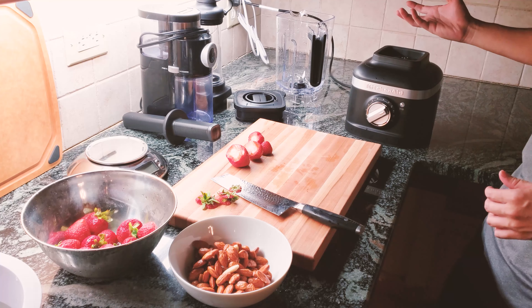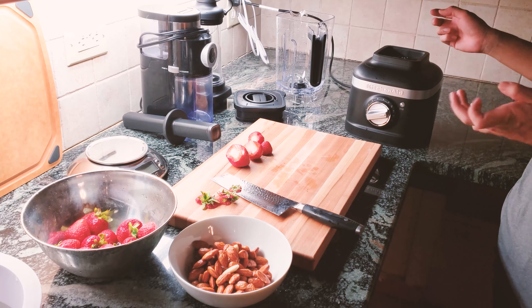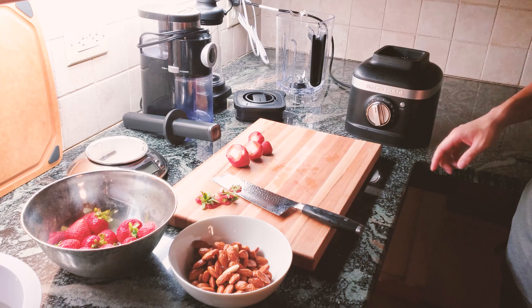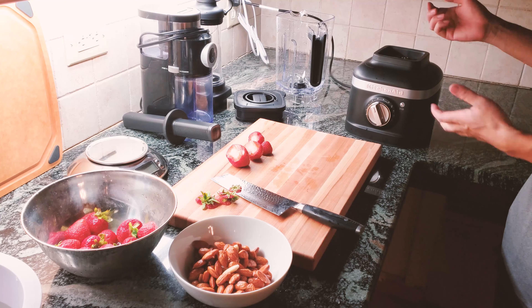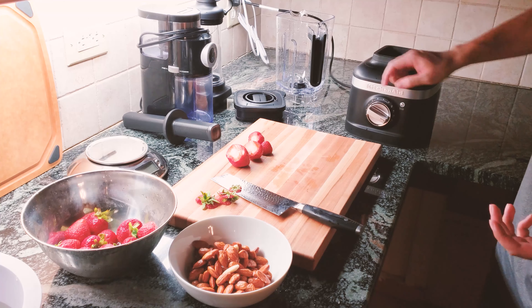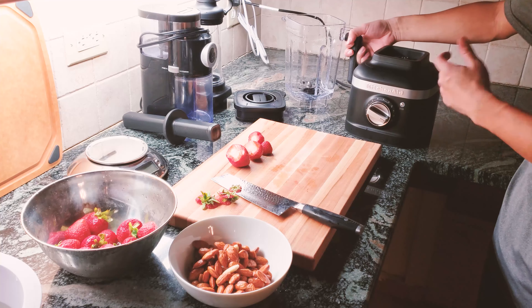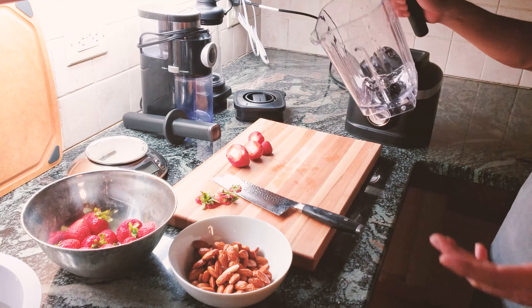Each preset has a different time. For crushing ice it runs for 30 seconds; same with the icy drink — 30 seconds with a customized speed profile. For the smoothie mode, you press start and it goes for 45 seconds then stops. If you still don't get the desired effect you can go back to pulse mode or a lower speed and hit start again. There's also a clean mode at the very bottom — fill the jar with half water and two drops of dish soap, hit clean, it spins for about 15 seconds, then you rinse it out easily.